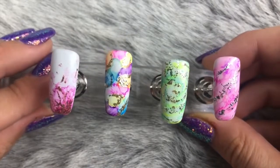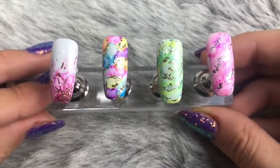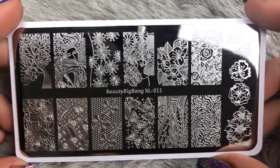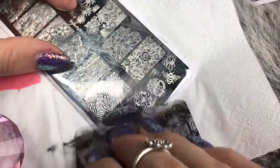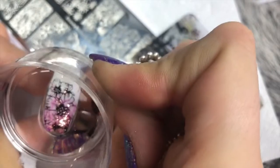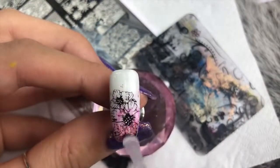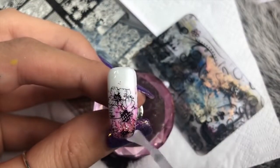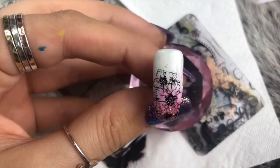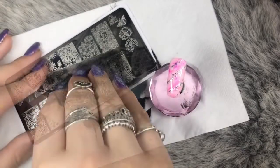Now all four designs are ready to go with the stamping design on top — you could leave them as they are, but I'm going in with stamping. Using the Beauty Big Bang XL011 plate and black stamping polish, I scrape the bottom right flower image, pick it up on my stamper, and place it on the nail. Having the Sharpie and foil gel underneath creates dimension and layers, making for a really beautiful effect.